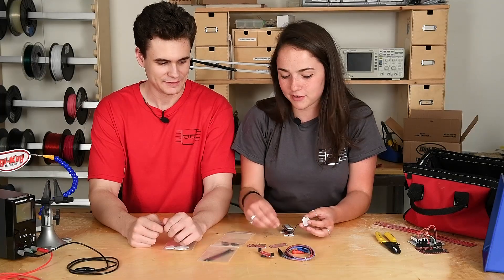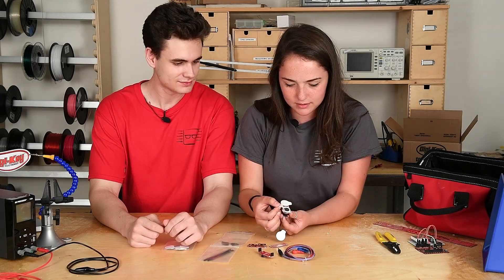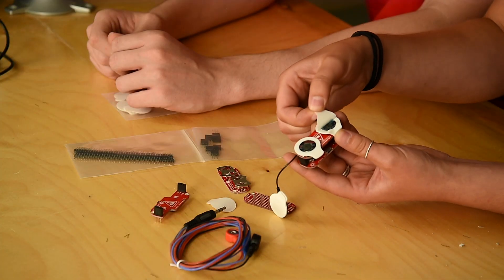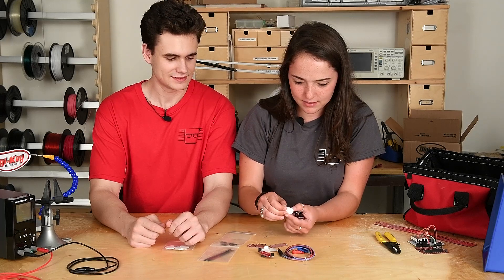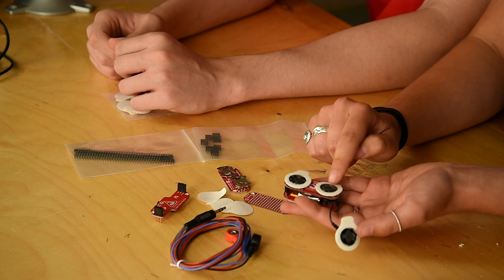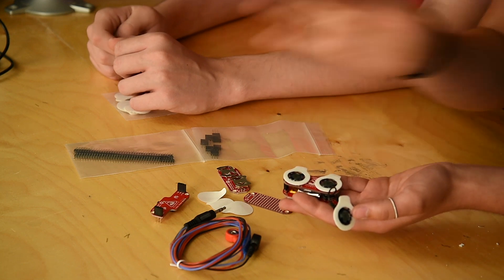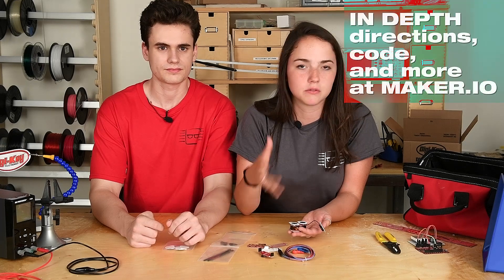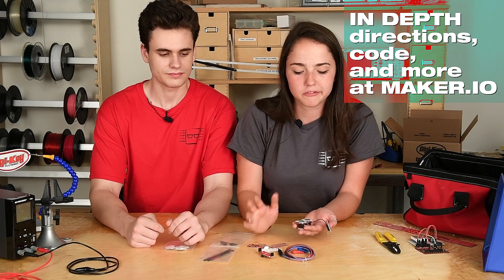These electrodes are very sticky, so your arm hair may come out with that. But there's this gel that's necessary on all electrodes. On this cable, you have a mid-muscle electrode, an end-muscle electrode, and a reference muscle electrode. The reference goes on a muscle you're not flexing. There's information on that in the tutorial on Maker.io as well. But it's just like any other standard electrodes used in the medical field today.